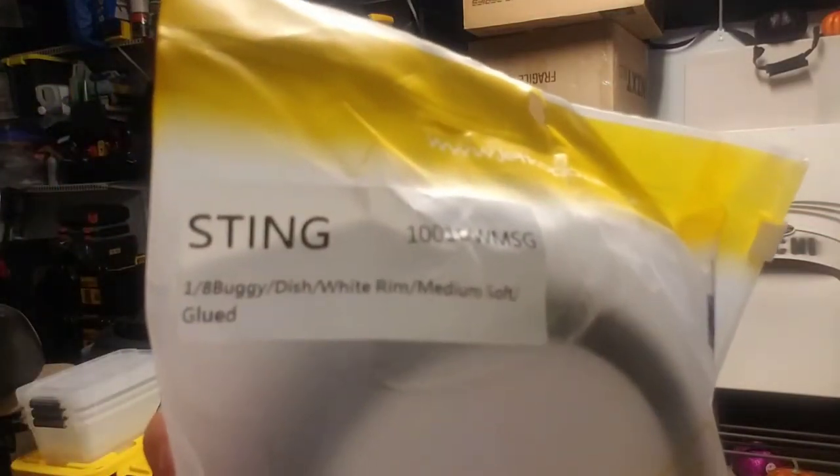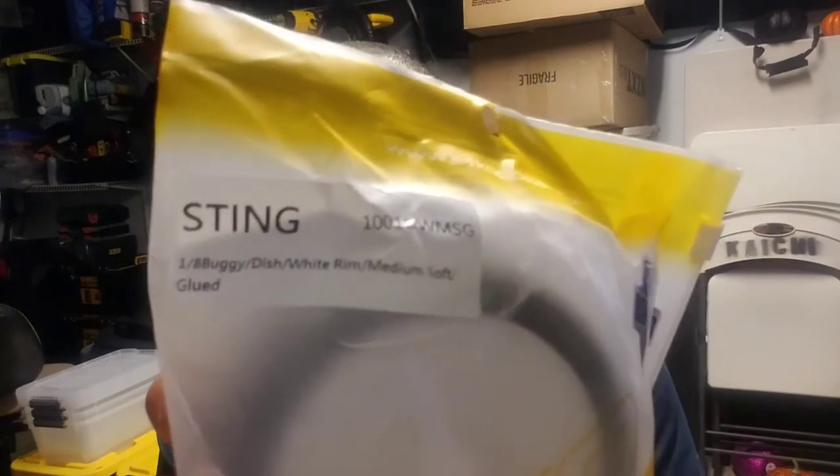Part number is 1001 Delta Whiskey Mike Sierra Golf - you can see it right there. This is the medium comp, medium soft. I got a couple of those, and then the Oats or Sting medium soft - it comes in different packs but it's the same thing with different color packages.